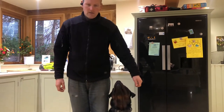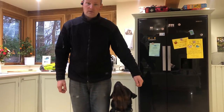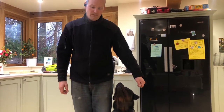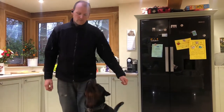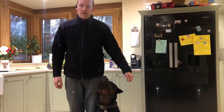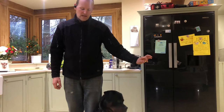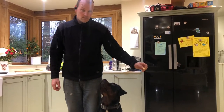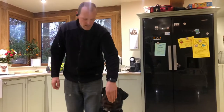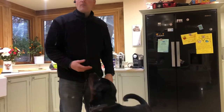So if he's looking at me, he can't be looking at anything else — which is also very helpful for a reactive dog. Even if I move, he maintains eye contact looking up at me, even though he knows there's a piece of food in my hand. So I'm going to show you now how we teach that.